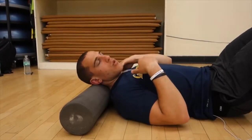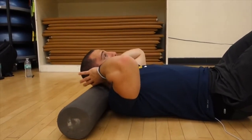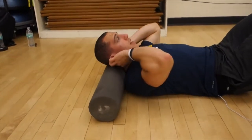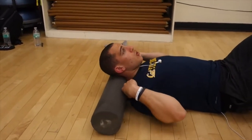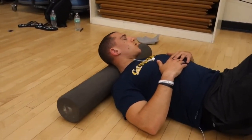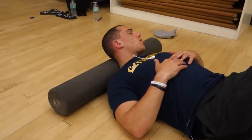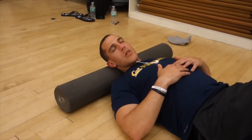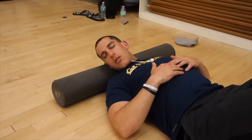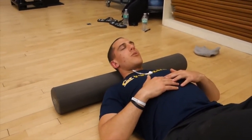When my neck's tight, I like to roll out my neck. What you want to do is get the foam roller right in between the top of your head and your shoulder blades. You're going to be here and just try to relax — look to your left, breathe out, come back, go to your right, breathe out. Do that for a few reps.